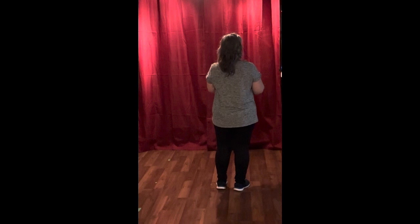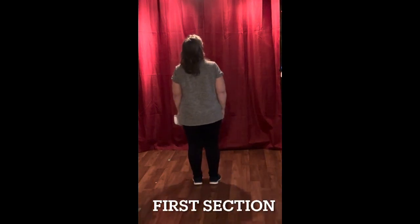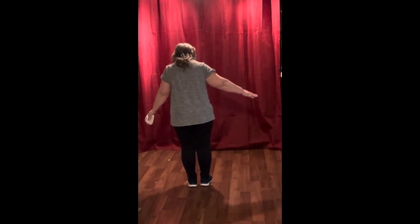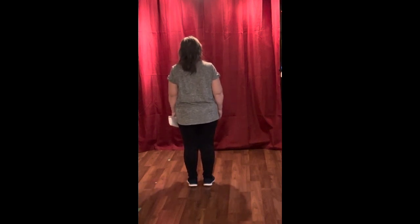We're going to do the electric slide, and when we put the music on it's going to be 'Can't Stop the Feeling' by Justin Timberlake. The first eight counts is a grapevine to the right. Now I have a very small space here so I'm going to be taking very small steps — you can do the same, or if you're more comfortable you can take bigger steps if you have more room.